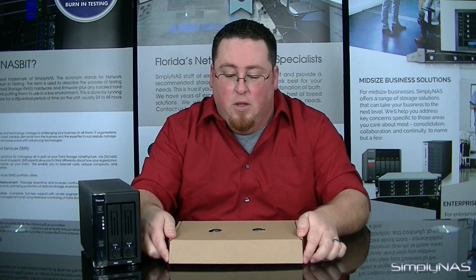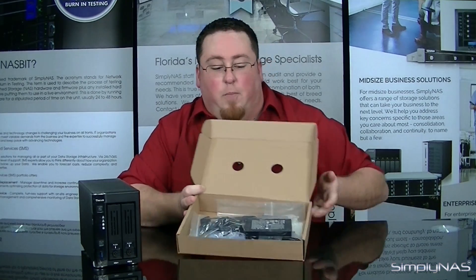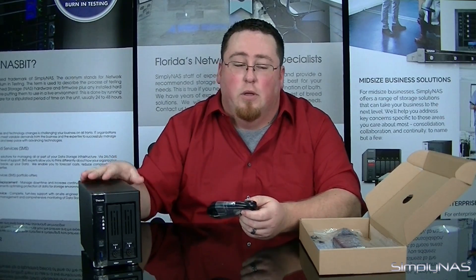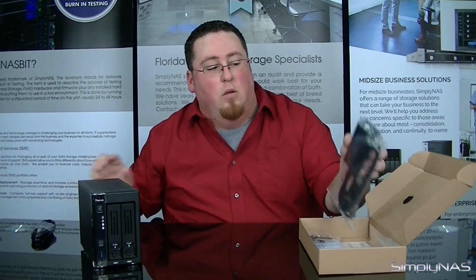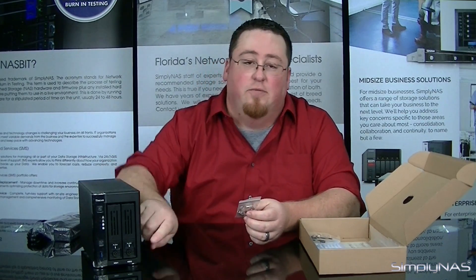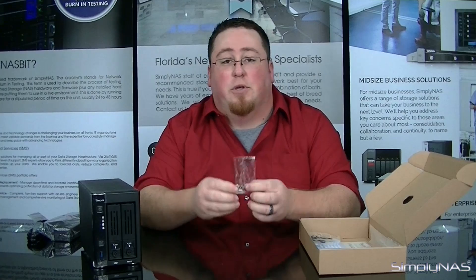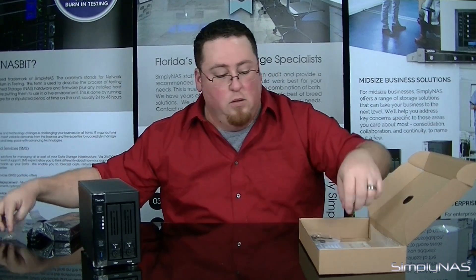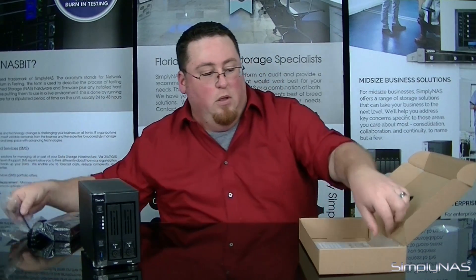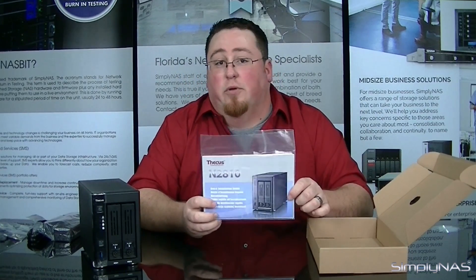In the accessory box, you'll have all the components you'll need with the device. Inside, we have the ethernet cable to put your device onto your network, the power supply, the keys for the drive bays, and the screws to secure the drives into the drive bays. You also have a zip tie for the back of the device to keep your cables clean and out of the way. And in this packet, you'll find your warranty information and a quick start guide.